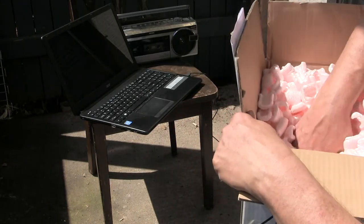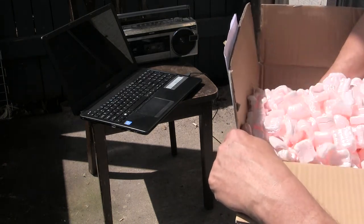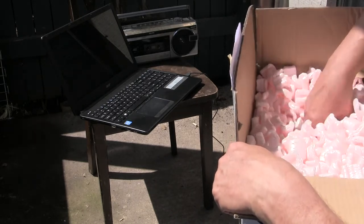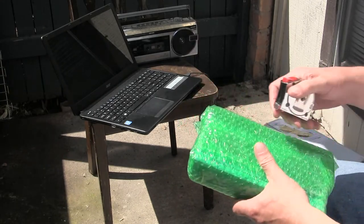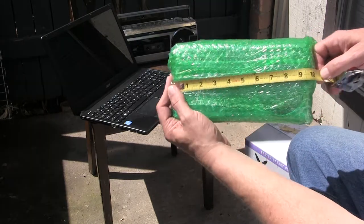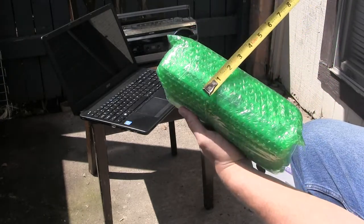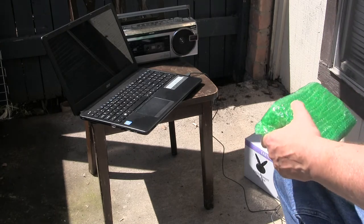Let me dig around the box here just to see if there's anything else, without losing anything. I haven't been able to find anything — I don't think there is anything else, just this item here. So now let's measure the package. It's about that big by about that big, and it's about that big. Okay, so now let's go back to this.